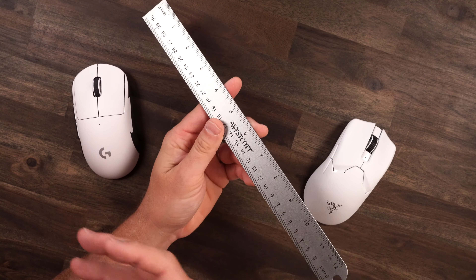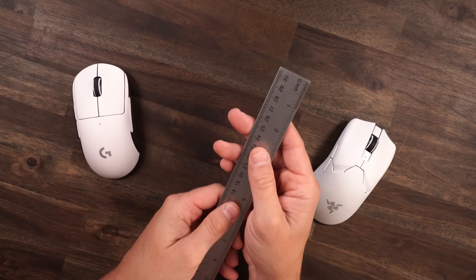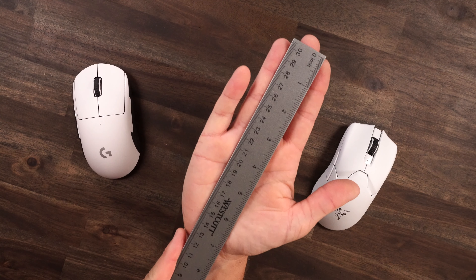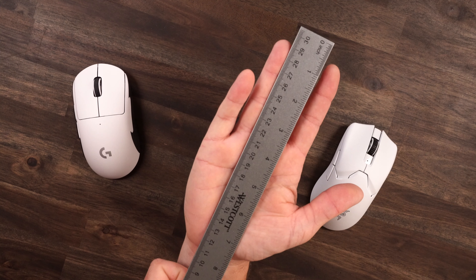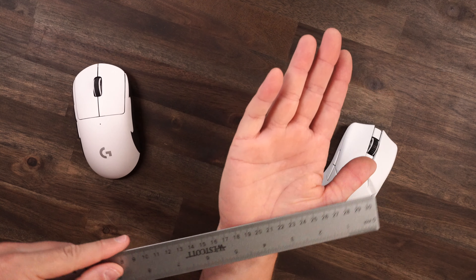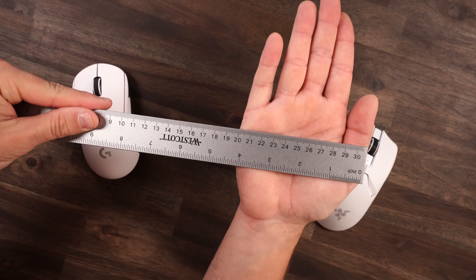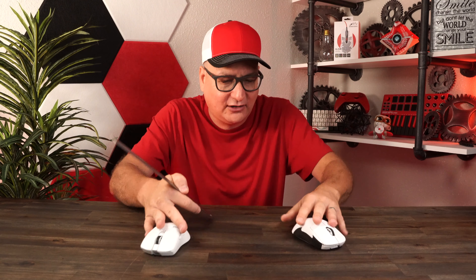I get a lot of people asking about hand size — here you can see the dimensions on screen. From the back of my palm it's right at about four inches. I understand hand measurements give you a rough idea, but you might like a bigger mouse with a smaller hand or a smaller mouse with a bigger hand. So I think hand measurements are kind of hit or miss.